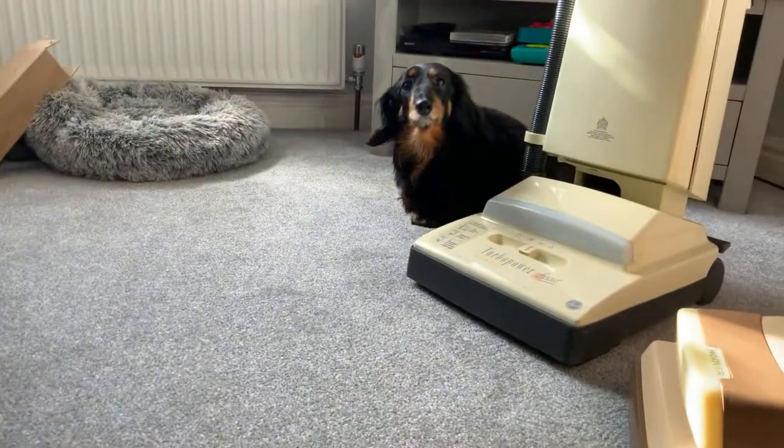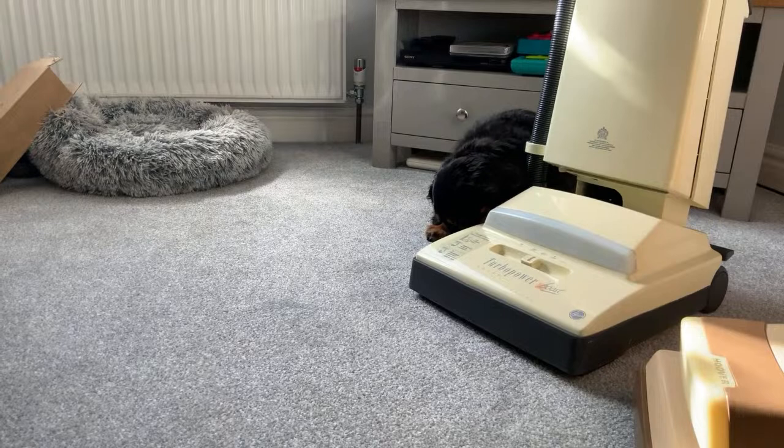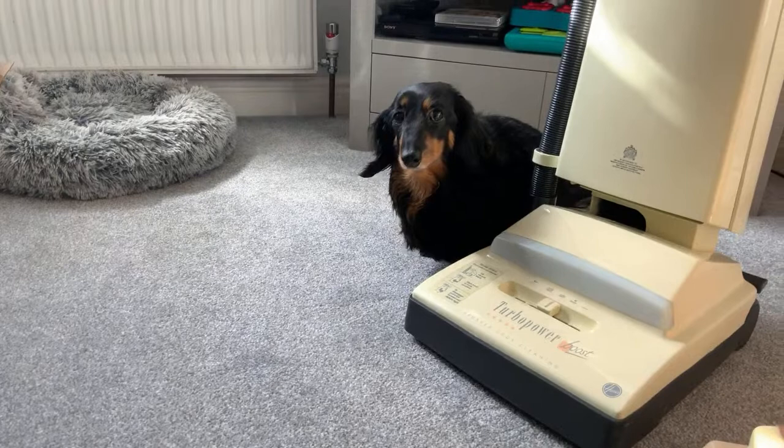You're not rubbing your bottom on the carpet. Don't do it, Daisy. Not next to the Hoover Turbo Power Boost. You're very naughty. What are you doing? What are you playing at? You're very naughty, Daisy Mae.